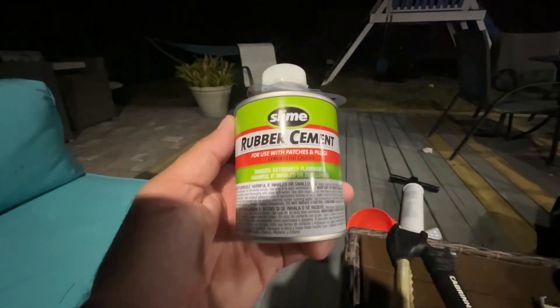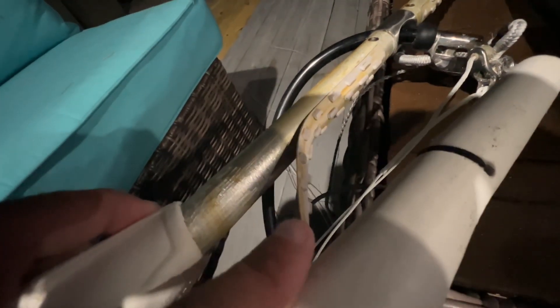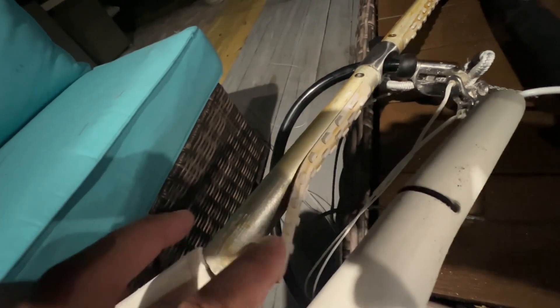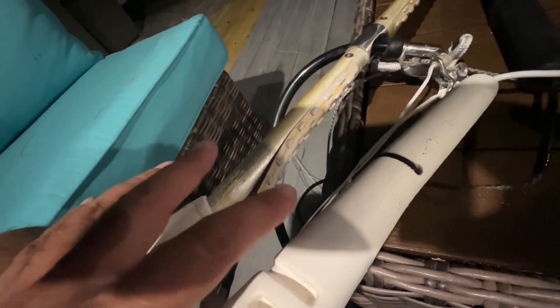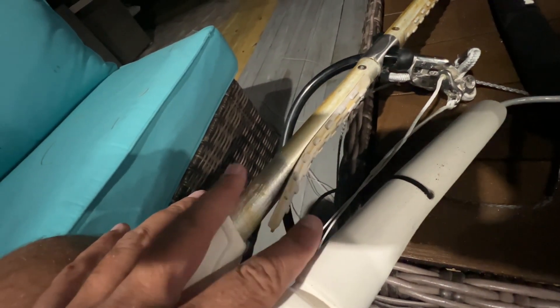For this repair I have some of this Slime rubber cement — we're going to see how that works. This will be our test area. I'm going to glue in there and then push it down. With rubber cement, what you do is apply one side, then the second side, let them dry for about 30 seconds to a minute, then hold them together and it stays forever.